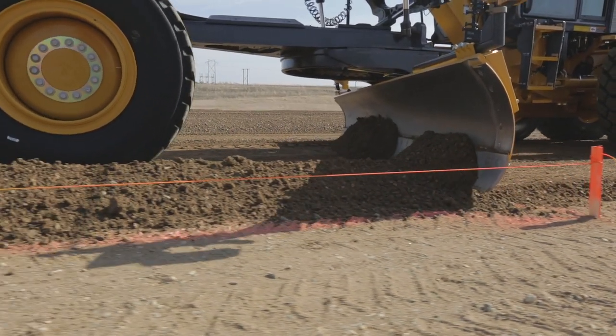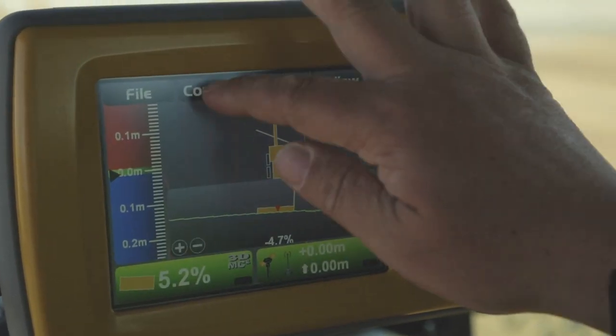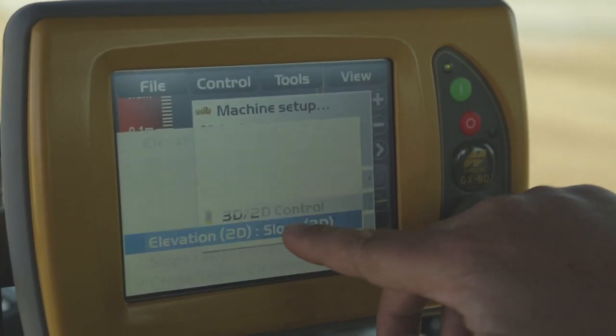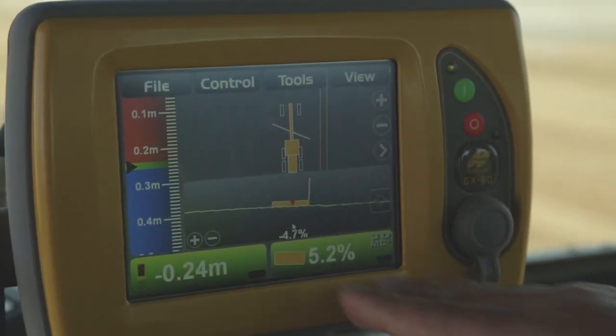We're going to stop for a second, and now it's three steps in my box — function, function, function — and now I choose to put the two-dimensional elevation on the left-hand side where the sonic is, and we're going to go with the three-dimensional slope on the other side.